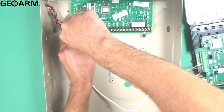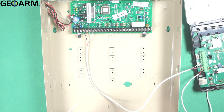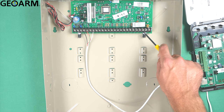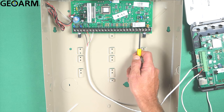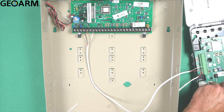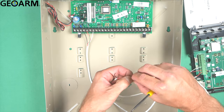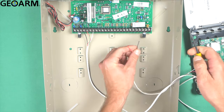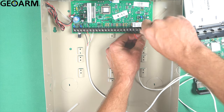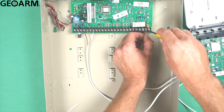Tip and ring are at the very far right of the wiring strip. We're going into terminals 23 and 24. If there are any wires in terminals 21, 22, 23, or 24, go ahead and remove them — they don't need to be there anymore, as this is now all that's used for communication. Take the black wire to terminal 23 (tip), tighten it down, then take the red wire to terminal 24 (ring) and tighten that down.